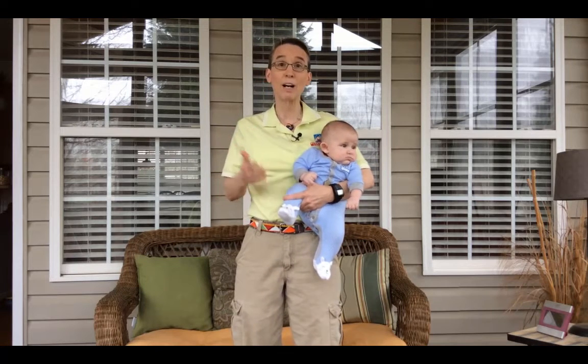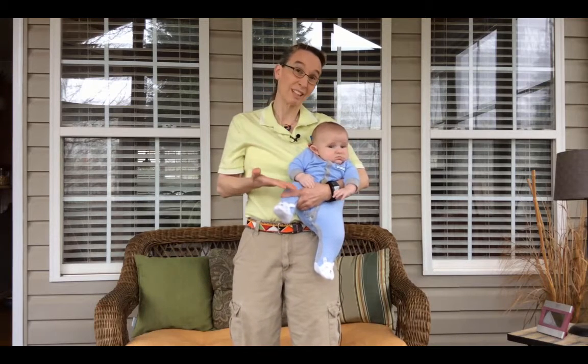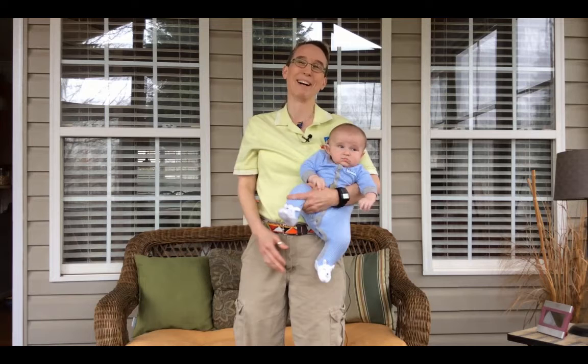So this is a good way to hold a child if they have both legs really straight and stiff. Colton doesn't have that problem, but he was willing to cooperate with us. Thanks a lot — if you need more ideas in the future, just look for another video. Thanks a lot. Bye.